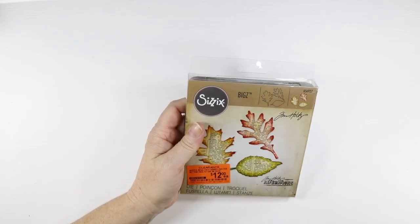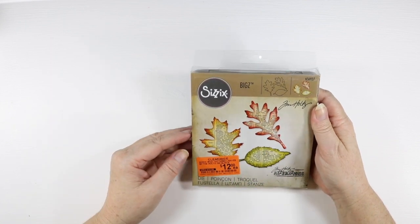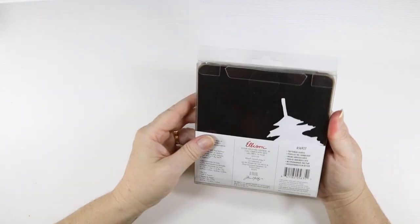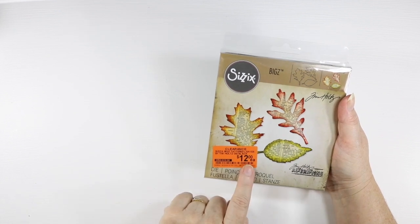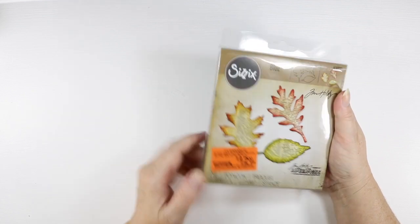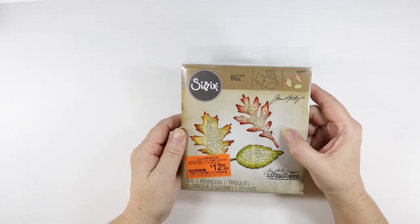My biggest find was this Sizzix Tim Holtz Alterations Bigs Die — the Tattered Leaves. I've been eyeing these off but I've never seen it for this price. It was originally $19.99, on clearance for $12, and I got it for $9. I've got a couple of these now and can't wait to use it — really good buy.